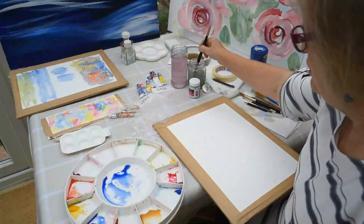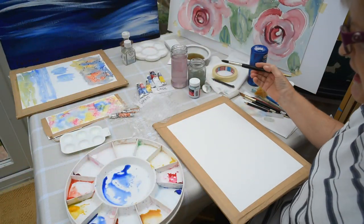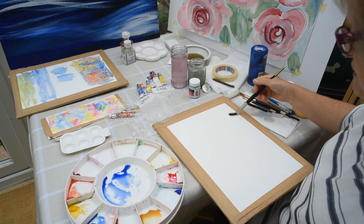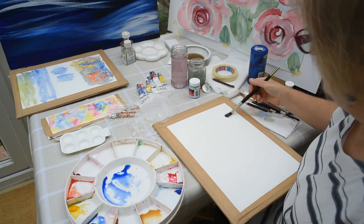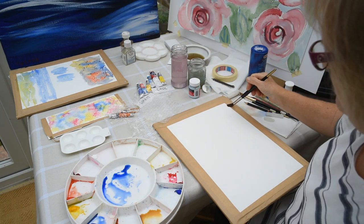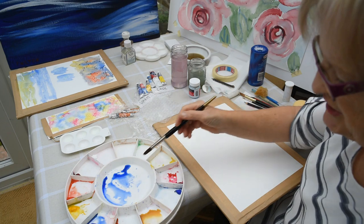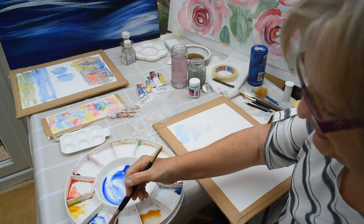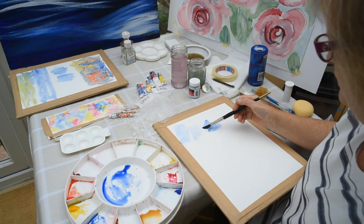Today we're going to start by showing you how to do some techniques that give a lovely texture. I'm going to start by just putting a little bit of water onto my paper in an area where I want to use the textures, and we're going to do cling film and bubble wrap so that you can see some different effects that they give.